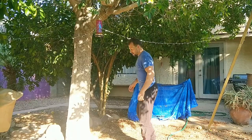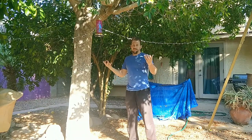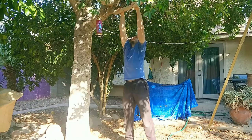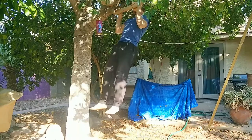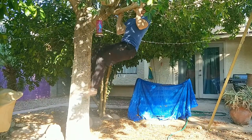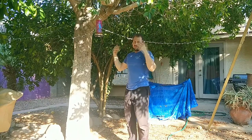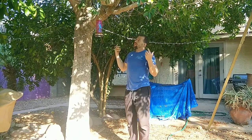A tree branch is a great place to work on pull-up strength if you don't have a pull-up bar. You can hang from it, work on scapular pulls, do jumping pull-ups at the top and lower down slowly, or use the tree trunk to walk up and get into the pulling position. You can also throw gymnastics rings over the branch for even more options.